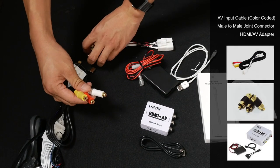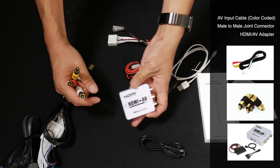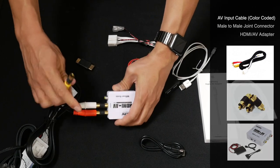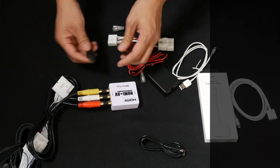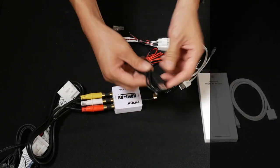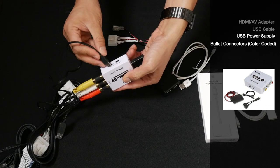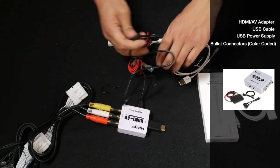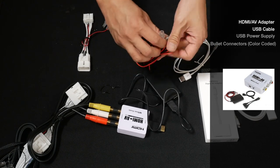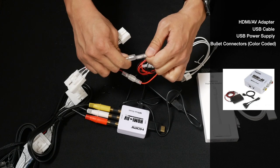The other end of the RCA cable is going to connect to the male-to-male joint connector, which will be connected to the HDMI-to-AV adapter. Double-check to make sure the color codes match: white-to-white, red-to-red, and yellow-to-yellow. On the other end of this HDMI-to-AV adapter, we're going to connect the HDMI male-to-male joint connector. To power this HDMI-to-AV adapter, we're going to connect this USB cable to the USB socket. The USB power is then connected on the bullet connectors: red-to-red and black-to-black.